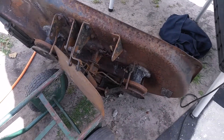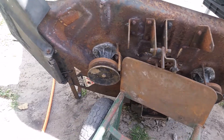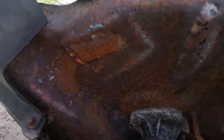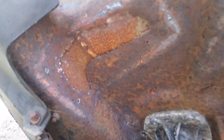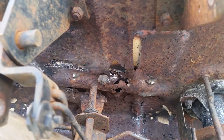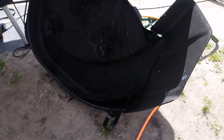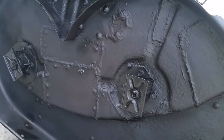Today I'm doing a lawnmower deck. As you can see, there are previous holes that went in. This is how it looks on the inside.